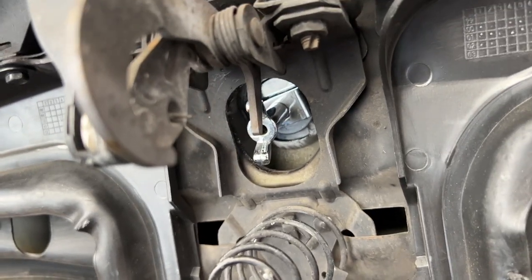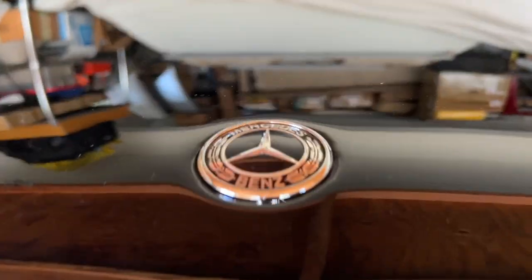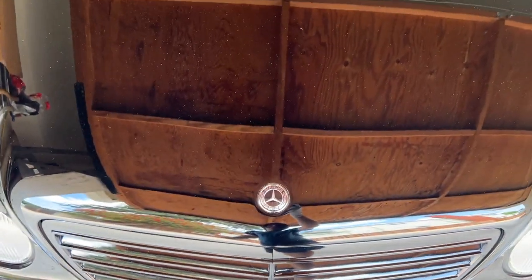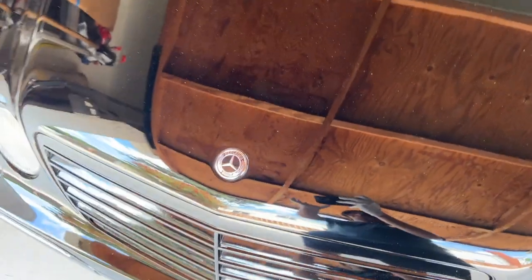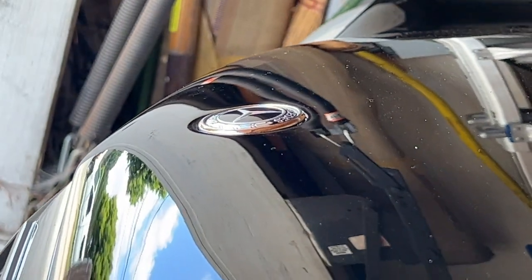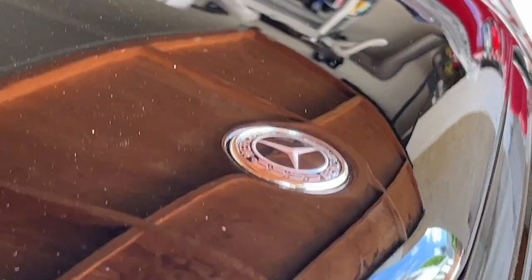Here's the final product — I got it on there as straight as I could. When you're finally tightening it, keep wiggling it around until it sits perfect and line it up how you want it straight. As long as you get it on there almost all the way, you'll be fine — just tighten it down by hand. The finished result fits really well: it's inside that indent, not over it, and sits nice and flush. I really like this black emblem — it works well on a black car like this.